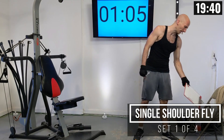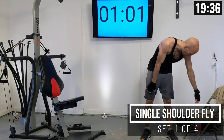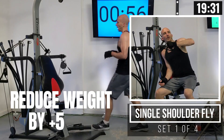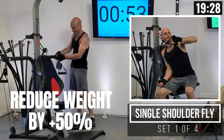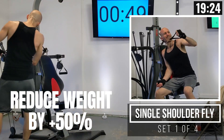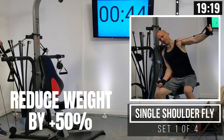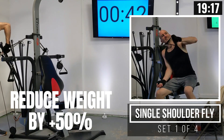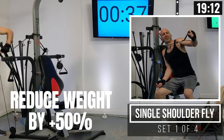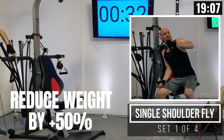I definitely struggled on that one, but we're going to have a little bit more chest work in a little bit. First we're going to do a single shoulder fly — bring your resistance in one setting, so I've got mine in the second widest position. I'm going to drop the weight by more than half, going from 210 pounds down to 80 pounds — dropping it by about 60%.